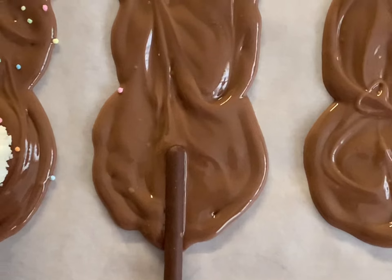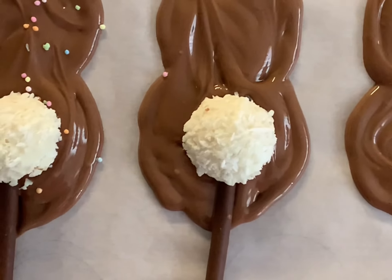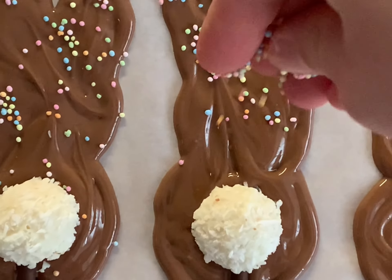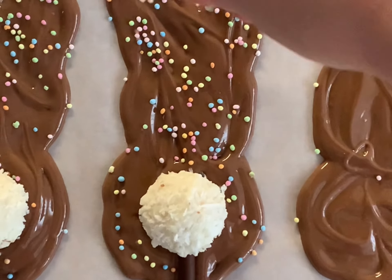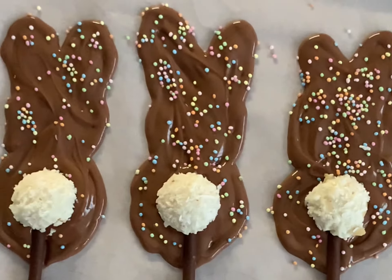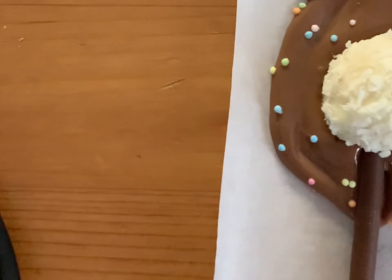And now it's time for a cute tail. Finish the decorating with any type of sprinkles you like. You can also add a bit of chocolate on top of the Mikado at the bottom to make sure the construction is a bit more stable.